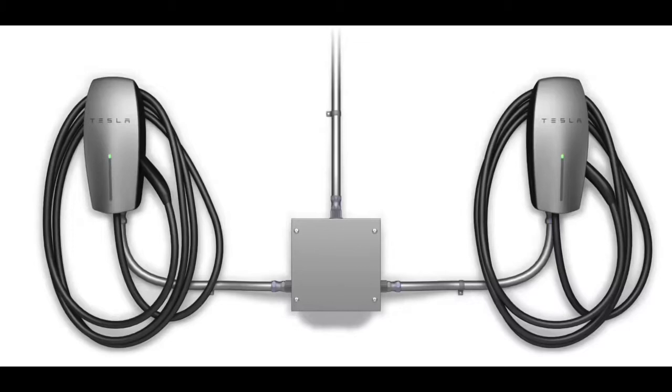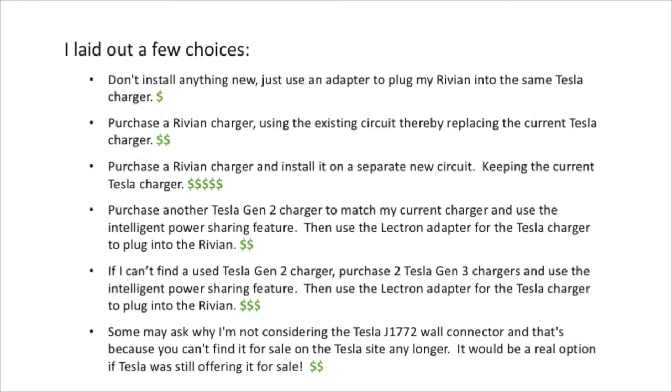The Tesla Model 3 would charge first as the primary, and once it's finished the charger connected to the Rivian would start. Option one is to do nothing and simply use the Electron adapter with one charger for both vehicles. Option two is to purchase a Rivian charger and use its smart charging features, but that still leaves me with one charger for both vehicles, which doesn't make much sense.